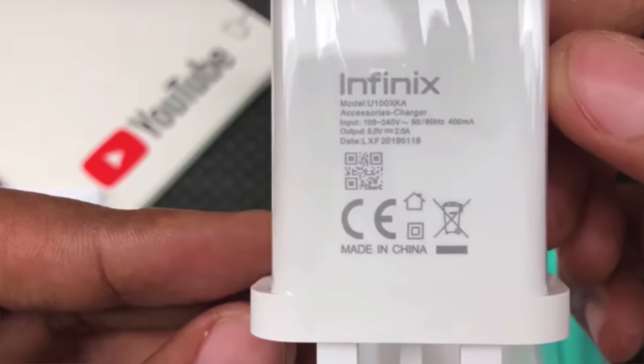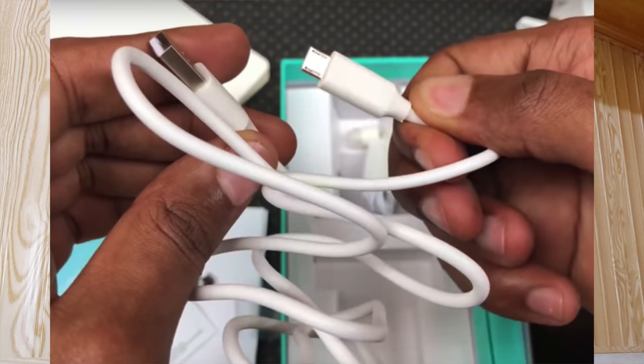If you are interested in what's in the box for the Infinix S4, this phone will come with a 12 watt charger including a micro USB cable and earphones. A screen protector and back cover are also included in the box.